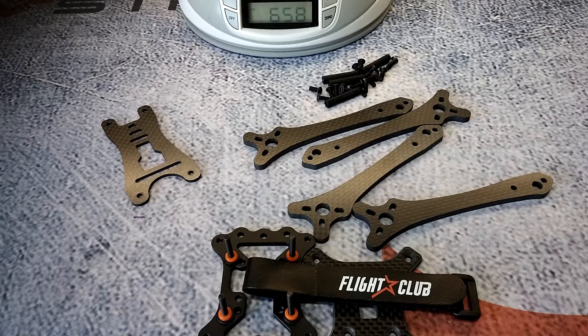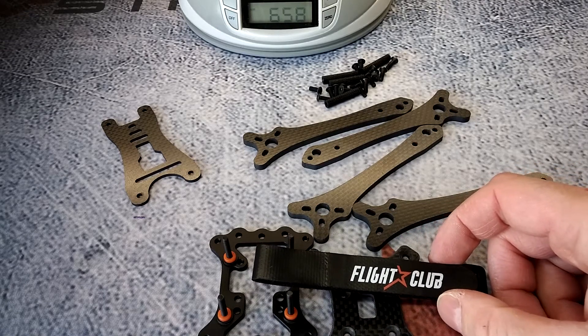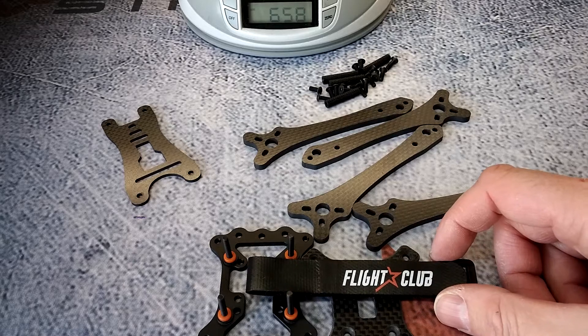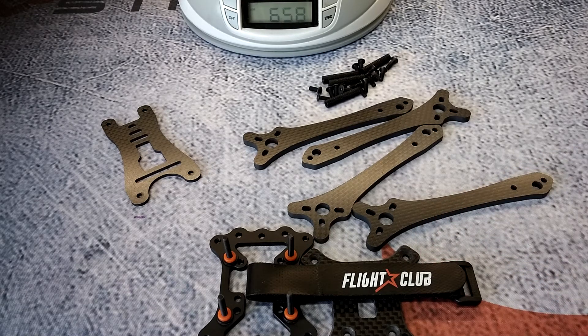I didn't mention price — I got this for $50 on pre-order, but right now it's hovering around $60 to $65 from Flight Club. Go ahead and check it out — links are in the video description. If you enjoyed the video, please subscribe, like, and share. If you have any questions, comments, or suggestions, leave them in the comments below. Keep an eye out — I should be having a build video out within the next two weeks. Thanks for watching, I'll see you next time.